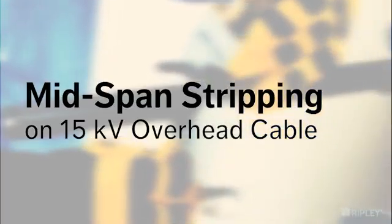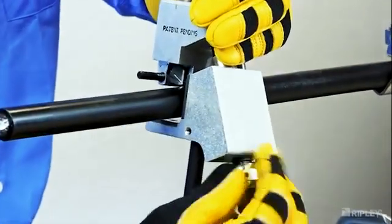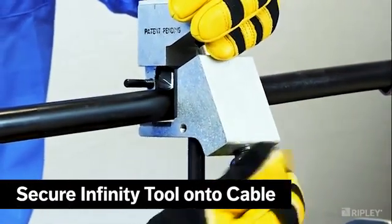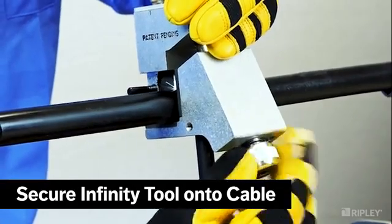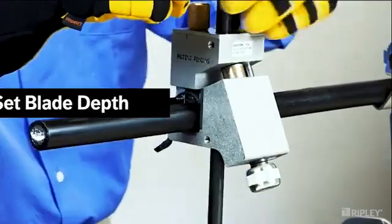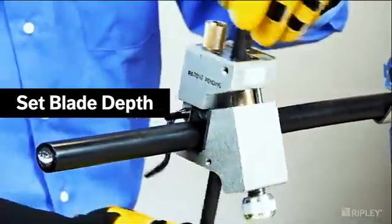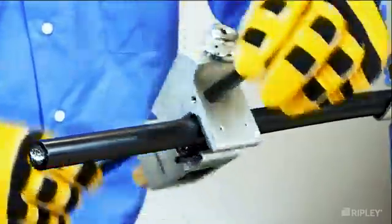Release the tool from the cable and remove the insulation strip to complete the end stripping process. To begin stripping the insulation from the mid-span on 15 kV overhead cables, secure the Infinity around the mid-span where the strip length has been marked. Adjust the blade angle to 0 degrees for a squared edge and slowly adjust the blade depth down to the conductor.